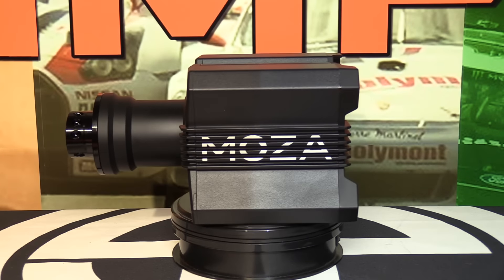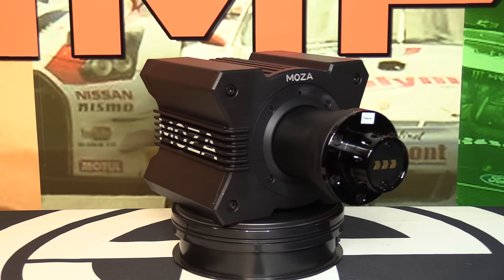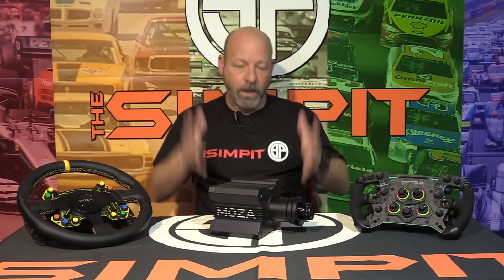This is The Sim Pit, I'm your host Sean Cole, but the real star of today's show is the Moza Racing R9 wheelbase — right here in a little miniature shape for a direct drive wheel. I've been waiting for this point in the market for a very long time. I've been waiting for smaller direct drive wheels. When the direct drive wheel craze happened, I believed for a long time that they were a little bit overpriced and a little bit overpowered for what most sim racers needed.